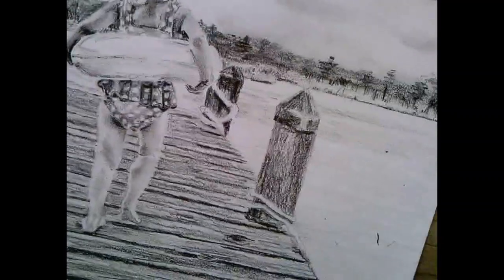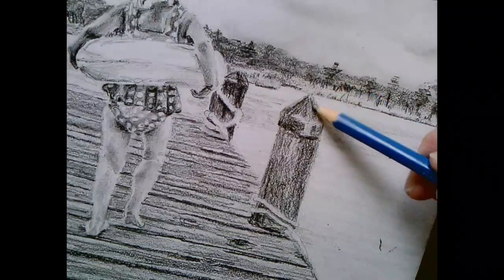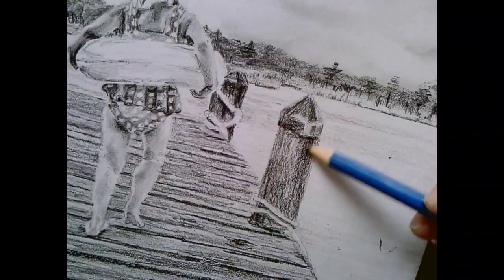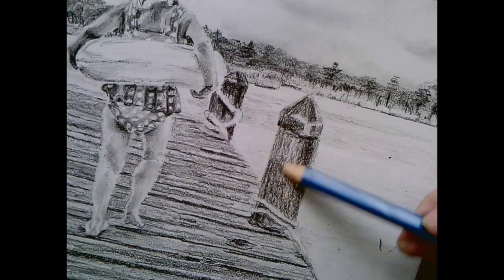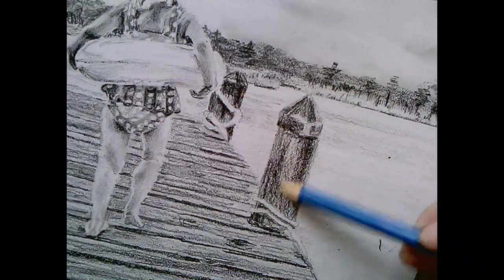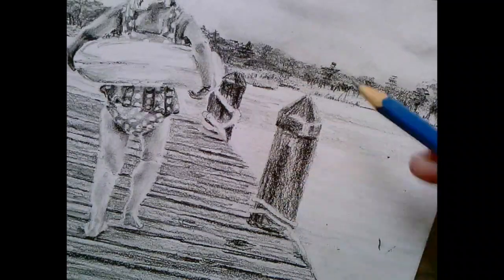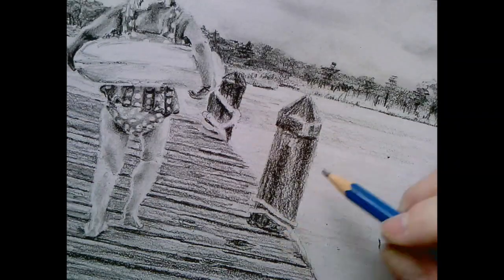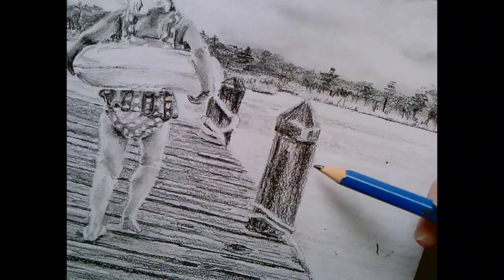I'm doing a 4B now. I'll do a couple more layers here to make it dark, doing little circles to make this part of the piling dark. I think I definitely overworked that piling on the left because I went too dark - that's why I had to go to the black pencil to make the darks even darker, because I made the piling too dark.